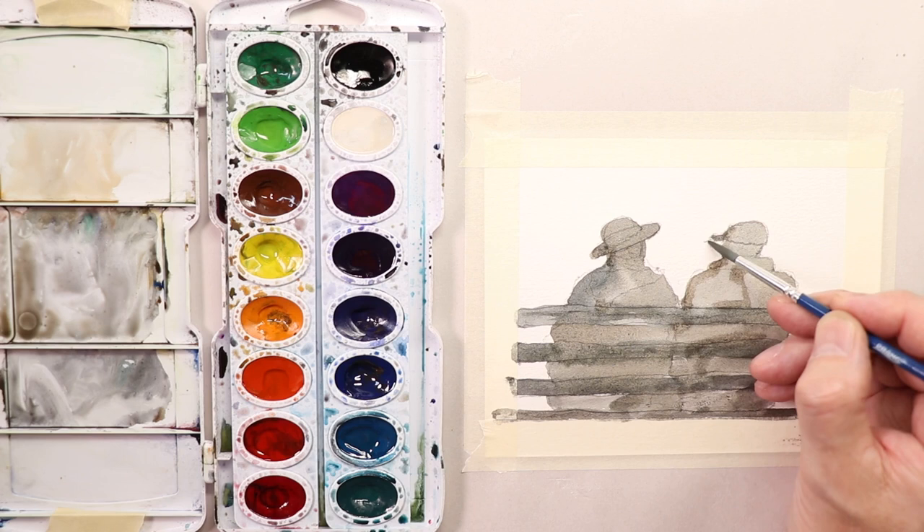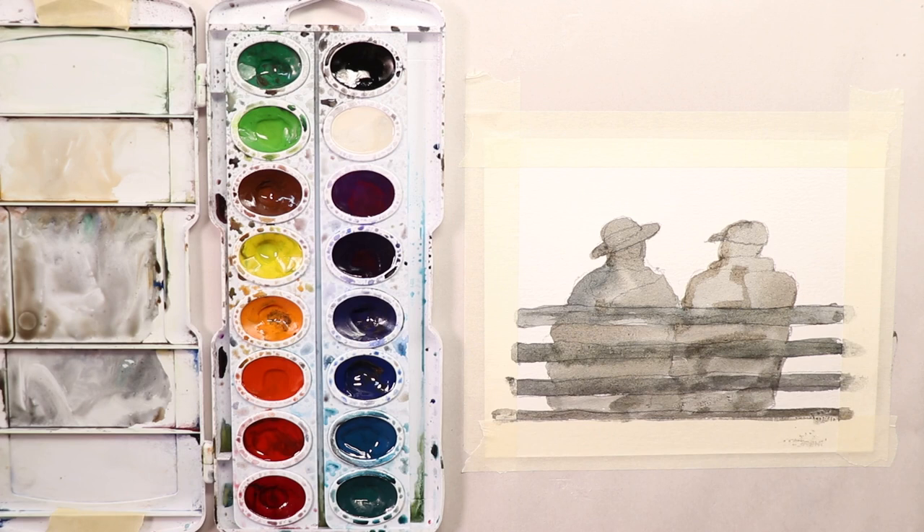We're going to take a break. You can see that once you have your park bench timbers in, you're just doing two rectangles for the figures. So you'll see — the boards for the bench, then one rectangle here and one rectangle right next to it for the two figures. Add the scarf, then the head on top, and then a hat.